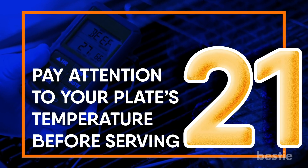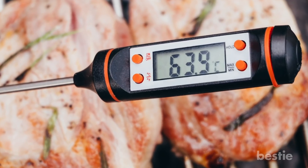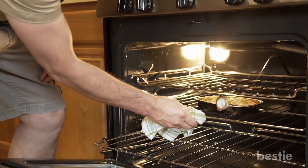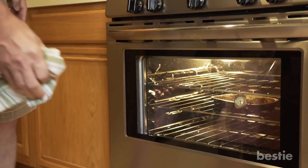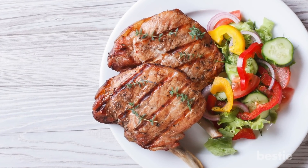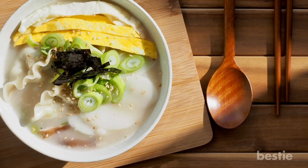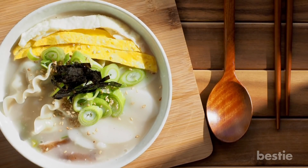Pay attention to your plate's temperature before serving. Not paying attention to the temperature before serving food is a rookie mistake. If you are serving warm food, heat your dishes in the oven for 10 minutes at 150 degrees Fahrenheit — do this right before plating the meal. In case you are serving cold dishes, chill your plates lightly. This will preserve the freshness of your cold food.